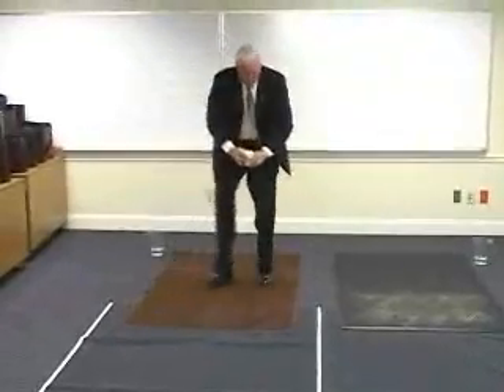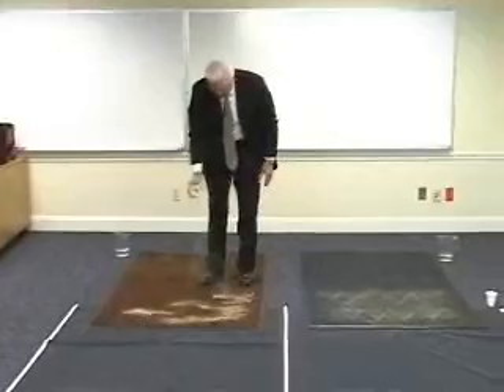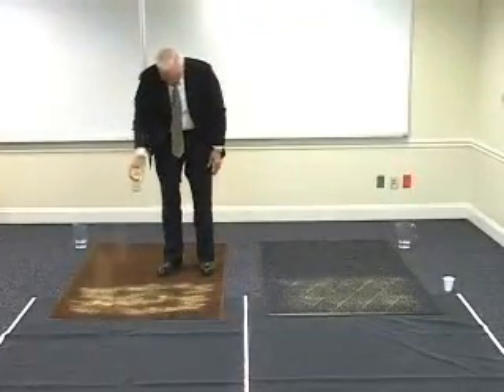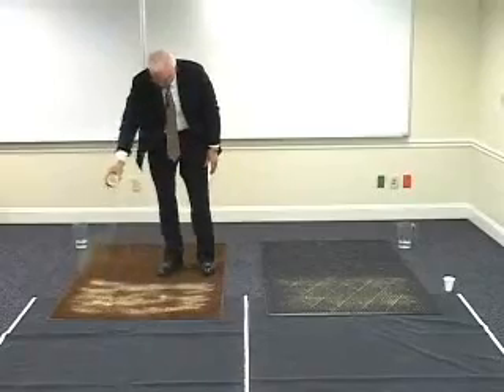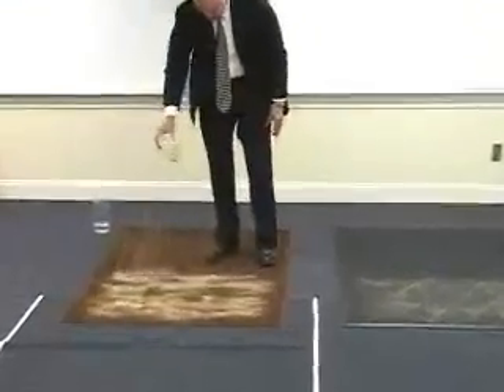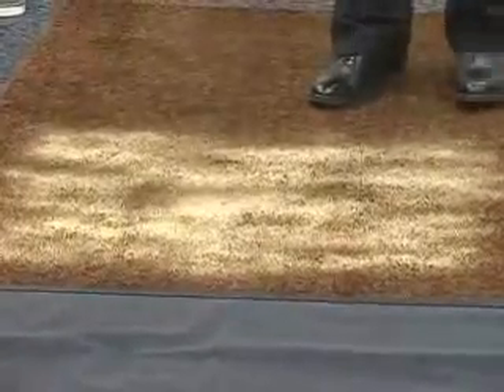One of the things you'll notice is that there's a difference in where the sand goes on these two mats due to the construction. The sand tends to lay more on the surface of the finishing mat, and in normal usage, what you'd really want is to have an entrance mat followed by a finishing mat. So there's the sand.